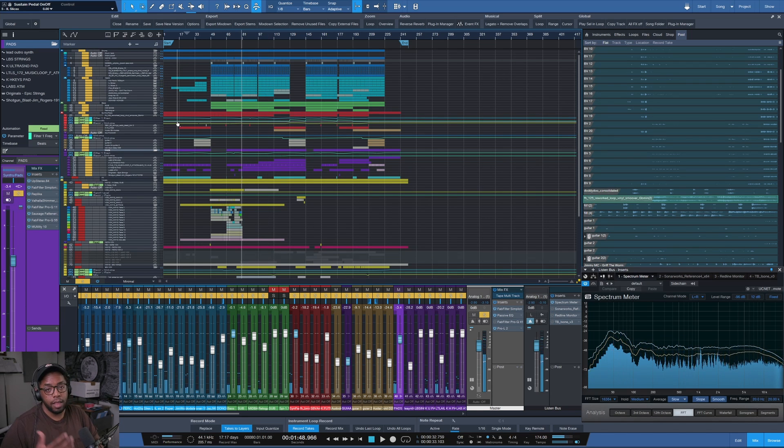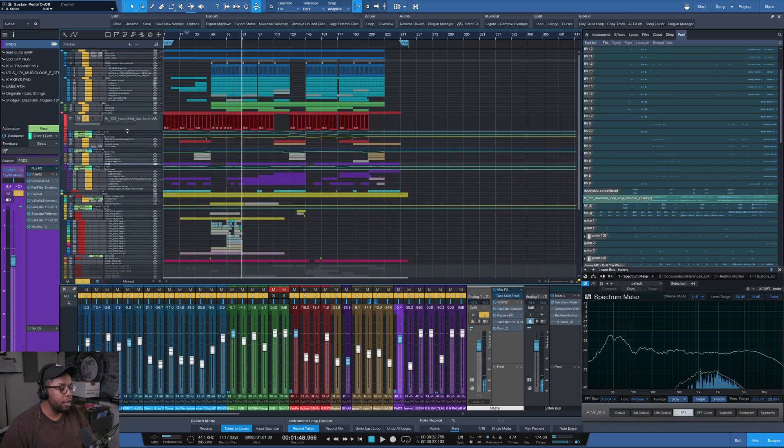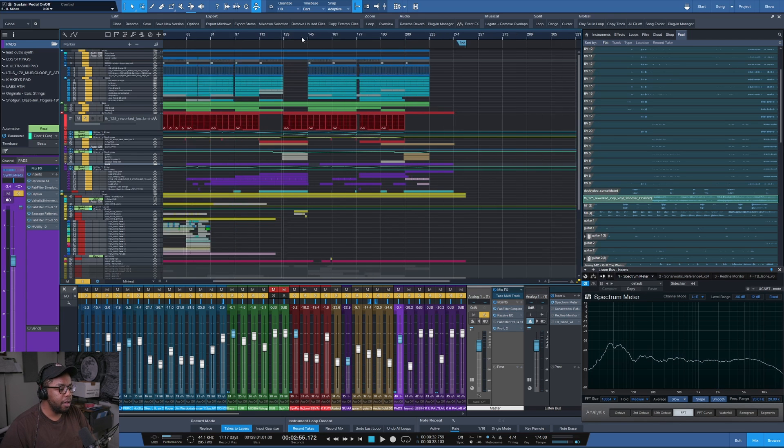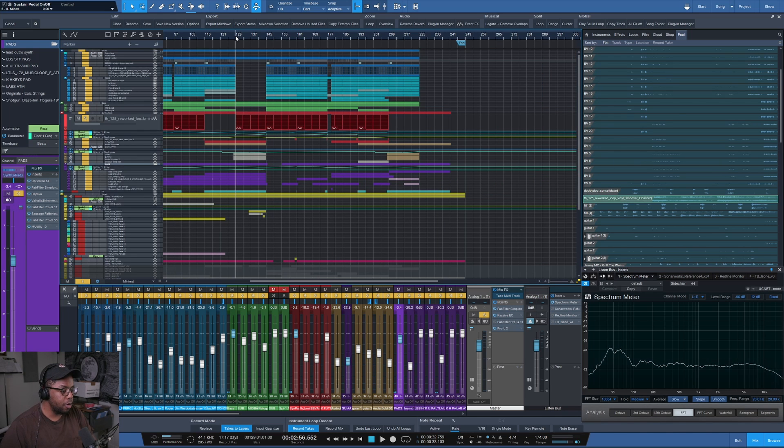And that is basically the instrumental — it's all pretty loopy and straightforward. It's all about the rolling vibe, consistently moving forward. The breakdown doesn't have much else going on — it's just a little color change for mood.